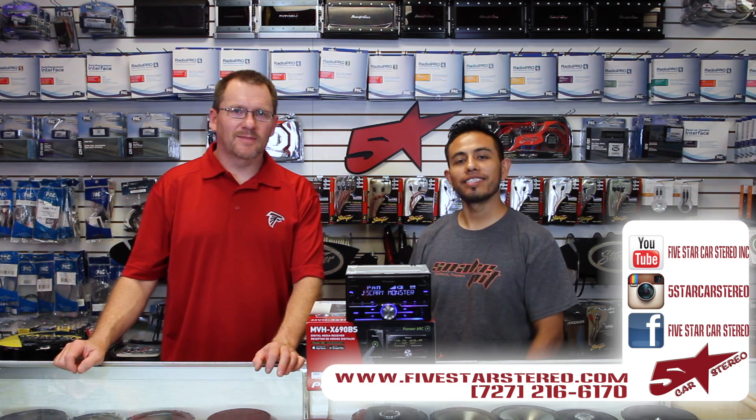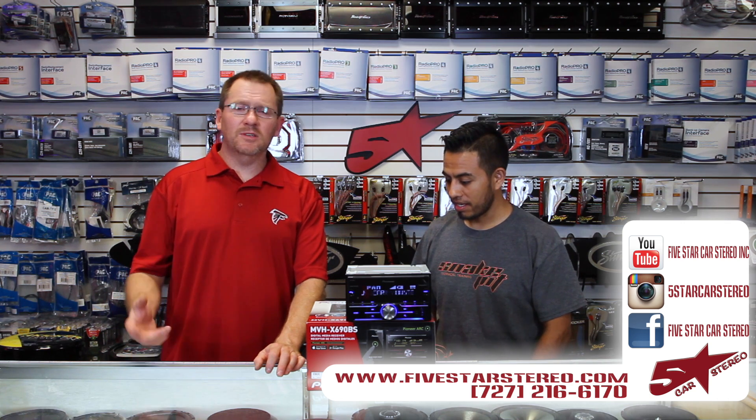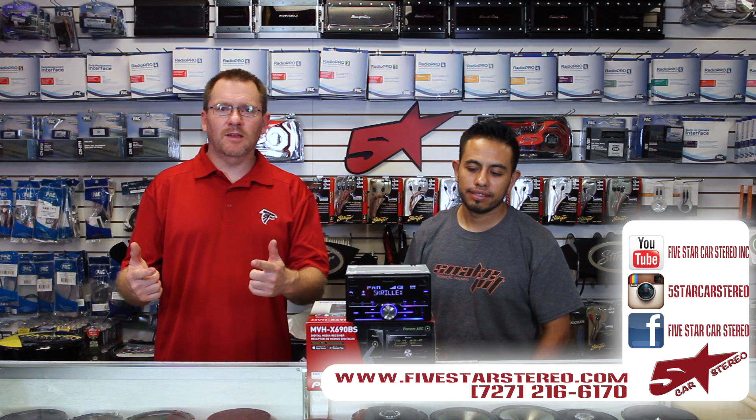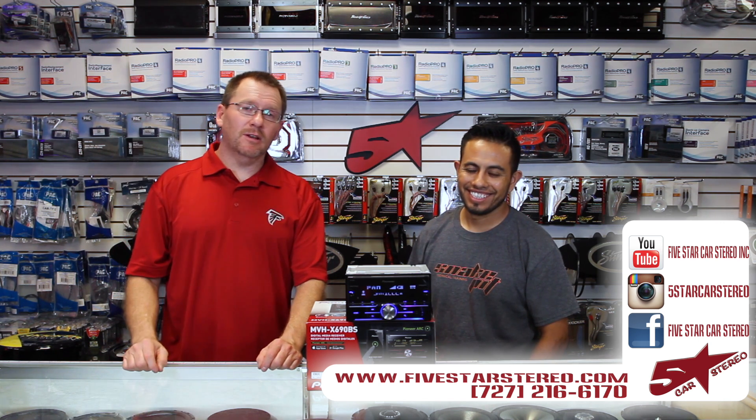Thank you for watching. You guys can find us on Facebook, YouTube, and Instagram. As usual, you guys have a great night. Please subscribe — we love it. If you have questions or anything like that, leave them down below and we will get back to you. Have a great night — we'll see you next time. Bye.